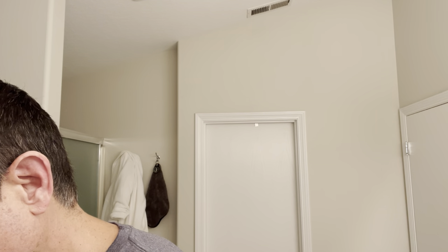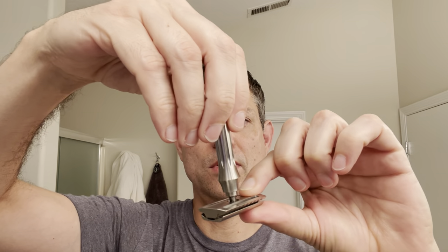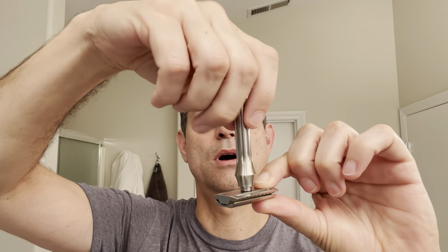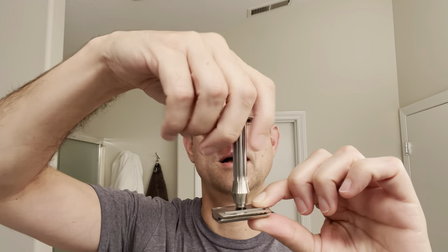Today for the razor we are going to be using the Blackland Blackbird Titanium — it is a three-piece razor. You can see the base plate there, top cap — the male ends are on the bottom of the top cap. You've got your post obviously and then you've got your handle. I am using a first-use Astra blade; that is my go-to blade. So we'll load the blade in there, place the top cap on like so, then screw on the handle. The hole is large so this whole top piece goes into the base plate.